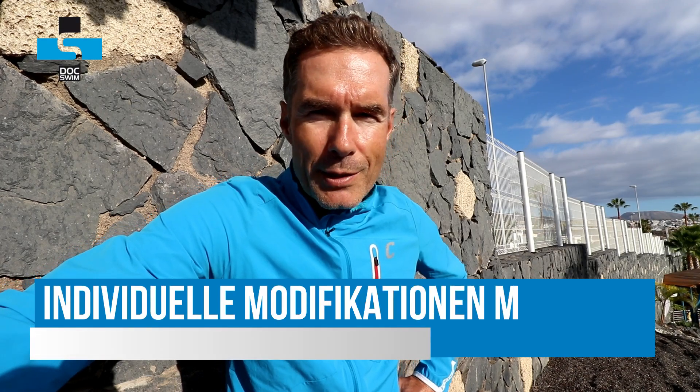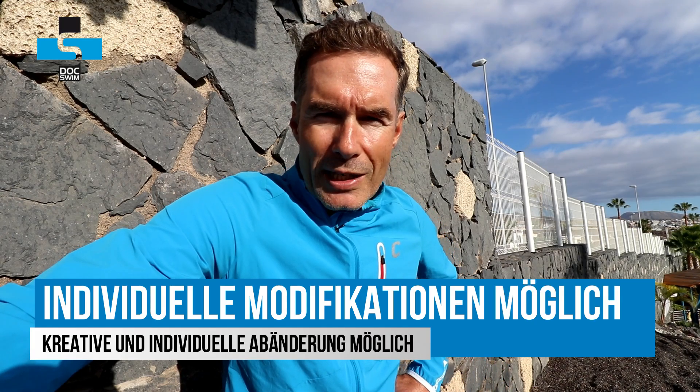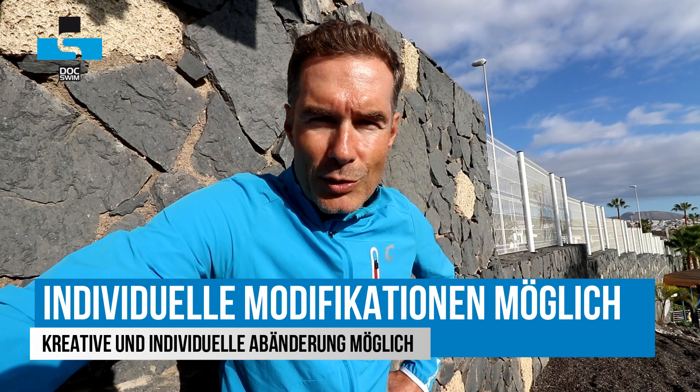Und dann heißt es 200 Meter ausschwimmen. Ein Blick auf den Zettel: 3100 Meter in der Gesamtaddition. Insofern ein Programm, das man relativ zügig durchschwimmen kann – und es muss auch gar nicht mehr sein, um die Grundlagenausdauer zu verbessern. Auch hier gibt es viele Variationsmöglichkeiten: Lagen wechseln, verschiedene Anteile akzentuieren, auf Armarbeit wechseln oder einen Anteil komplett in Beinarbeit schwimmen – all das kann man individuell für sich finden.